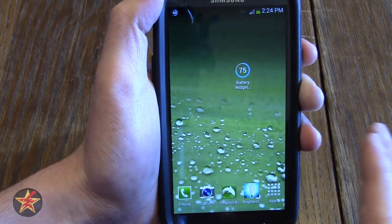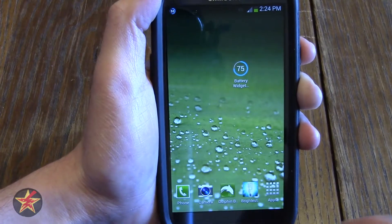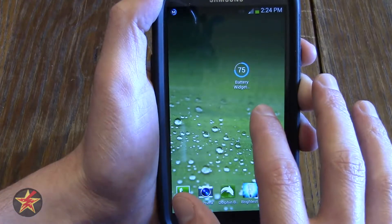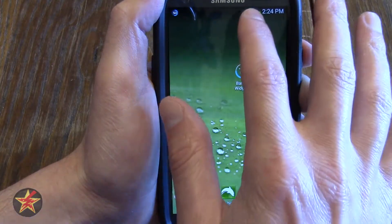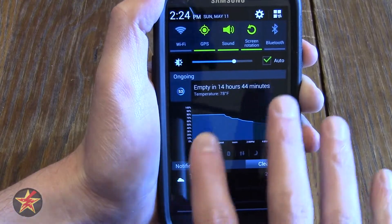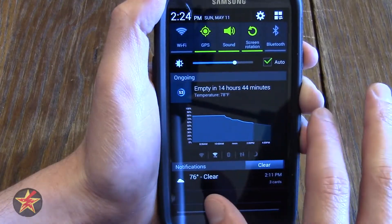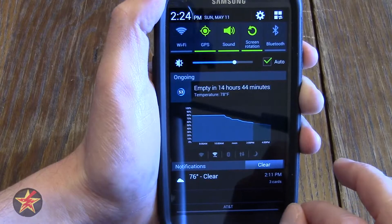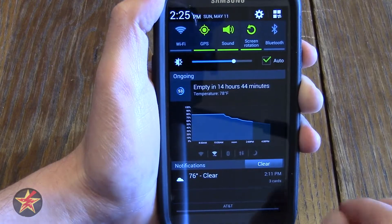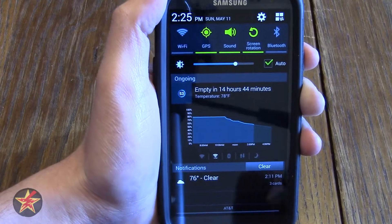There are several ways to access this. There is the app icon which you can have on your home screen, or there is what I prefer — the drop-down notification shade, which gives you quick access to information that you set up. In my case I have a chart that shows me the power drainage, lets me know the battery will be empty in about 14 hours 44 minutes, and the temperature of the phone right now is 78°F internal temperature.